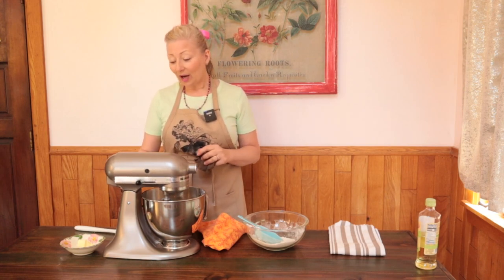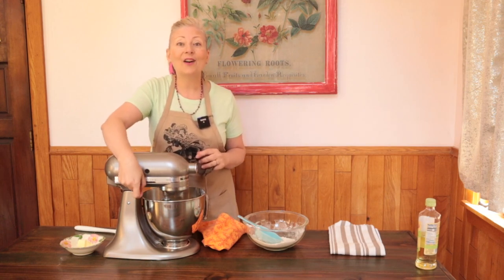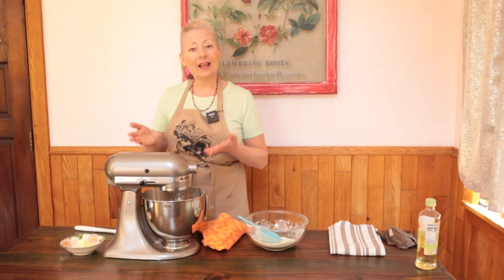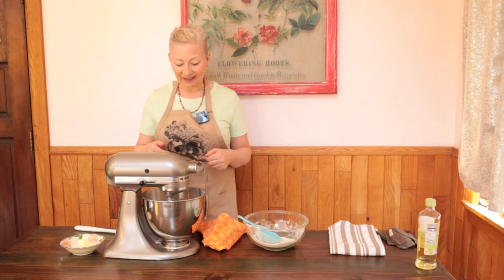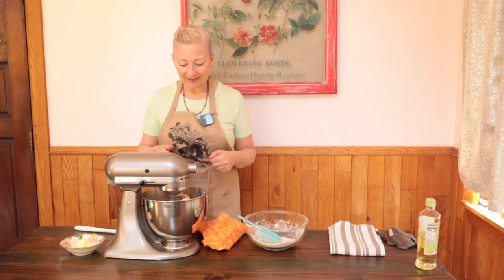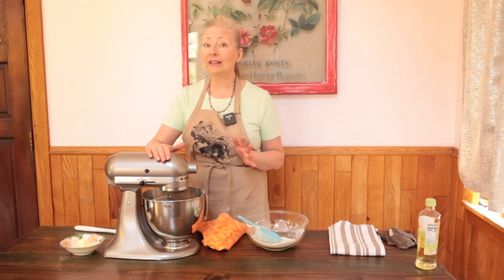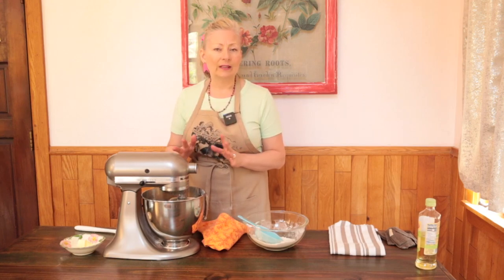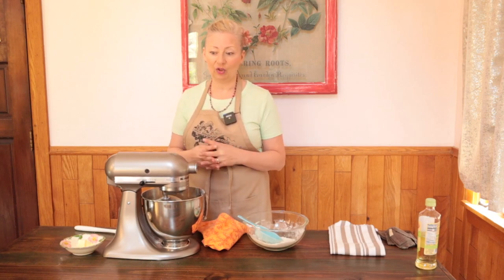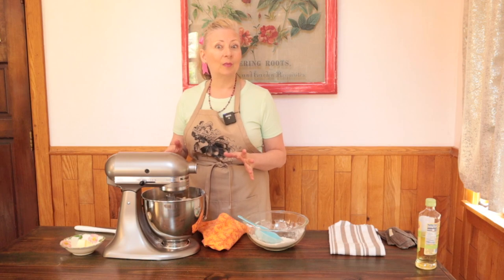Now we can add the hook to the machine. Lock the machine and set it on low speed to knead. Just let your beautiful KitchenAid mixer do the work of kneading. If at any time you notice the machine is struggling, feels hot, or sounds like it's slowing down, you'll want to stop the machine to protect it from damage. But with this recipe, it should be just fine.